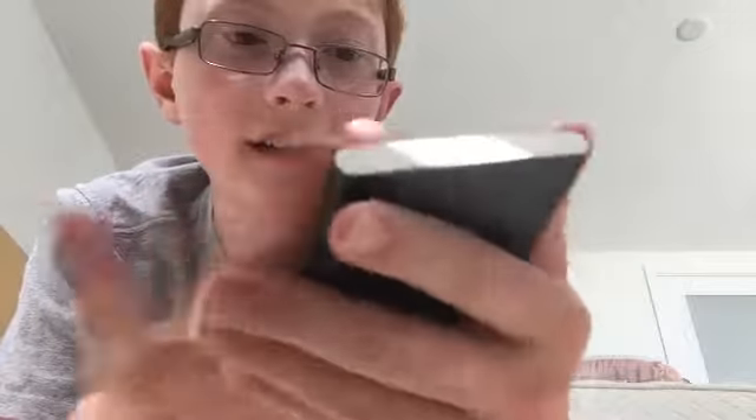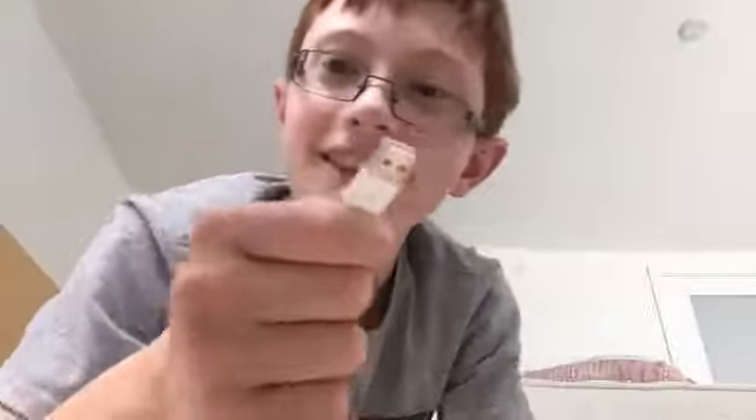Now I think it's time to look at the actual thing. Here's this side — it's silky smooth, really clean, and slippery too. This is where you charge it with this charger, and this is where you plug in to charge whatever device you want to charge.